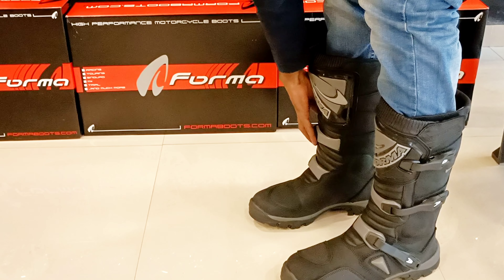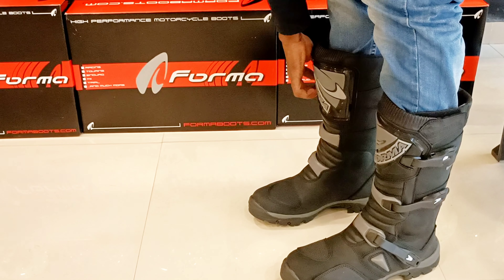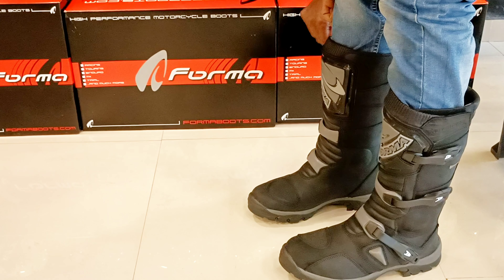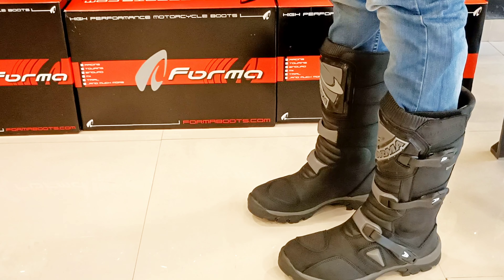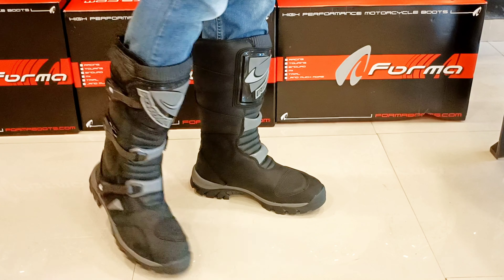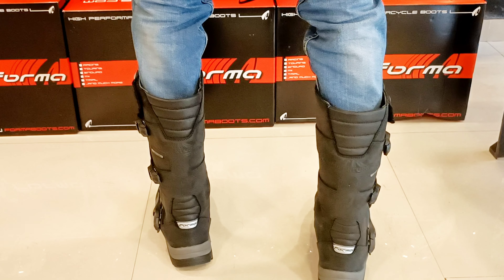The buckles are not adjustable, so we need to replace these plastic buckles. This boot has a very attractive feature — it is waterproof and breathable. You have plastic protection; the TPU molded plastic protectors are on the shoulder and ankle.